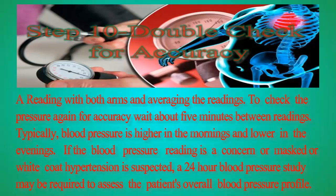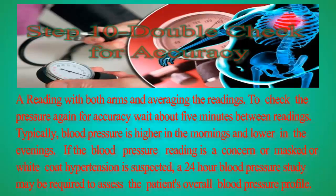Step 10: Double-check for accuracy by reading with both arms and averaging the readings. To check the pressure again for accuracy, wait about 5 minutes between readings. Typically, blood pressure is higher in the mornings and lower in the evenings. If the blood pressure reading is a concern, or masked or white coat hypotension is suspected, a 24-hour blood pressure study may be required to assess the patient's overall blood pressure profile.